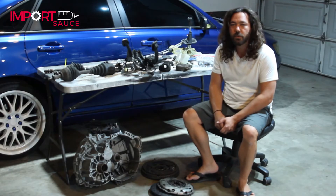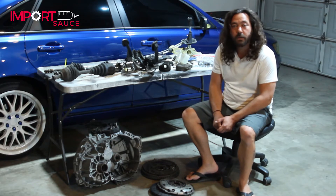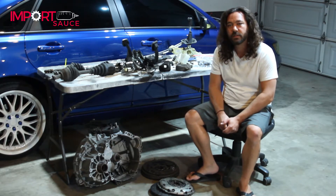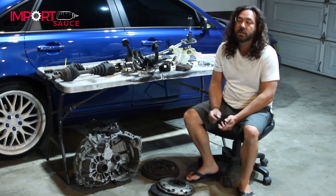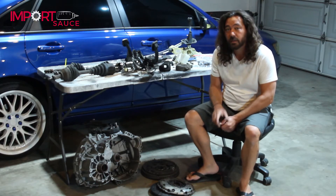Well, hey everybody, welcome back to the fully documented P-Warner Auto M66 series. Today, we are going to be talking about sourcing your parts. Stick around.